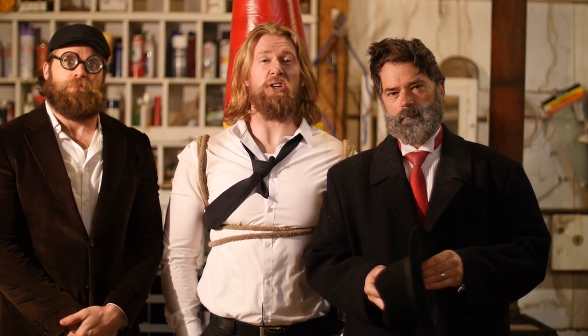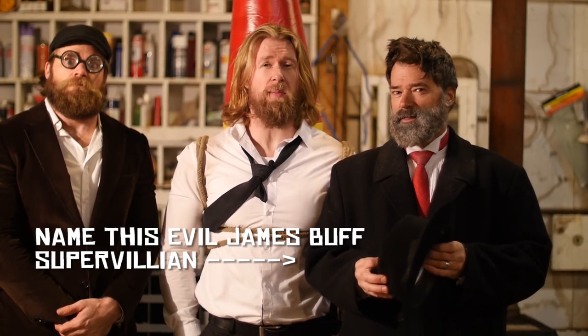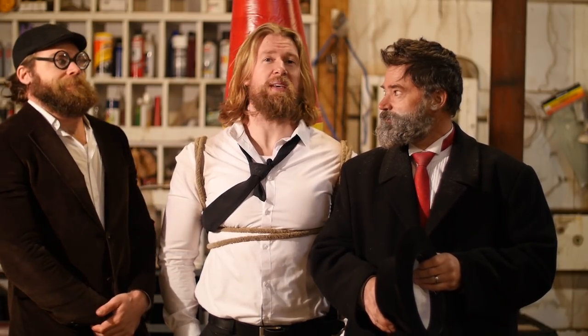We hope you enjoyed this episode of James Buff. It was a lot of fun, and we'll see you again next time for the third installment. But we have a problem — we need you watching this video right now to comment and let us know what his name should be. Right, Biggie Meek? Biggie Meek says yeah.